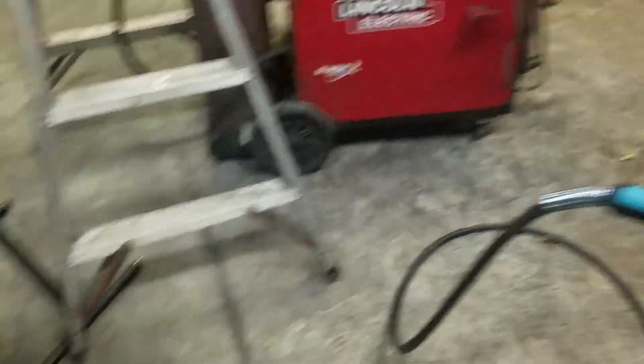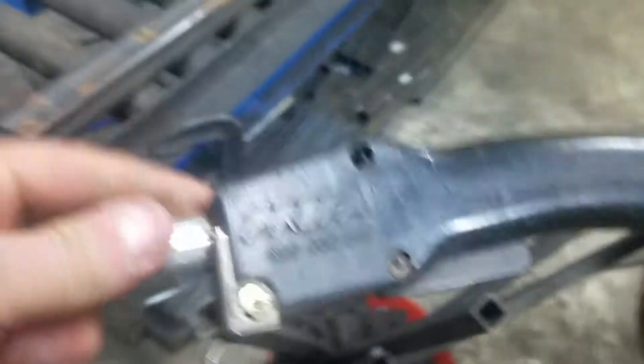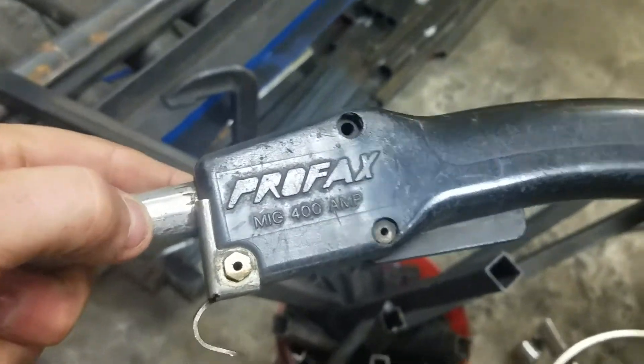Wonderful way to start. So, we're replacing this gun here. This is a 400 amp gun. It is horrible to use if you're using it all day long, 8 hours. It really sucks.